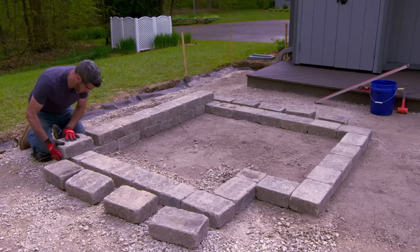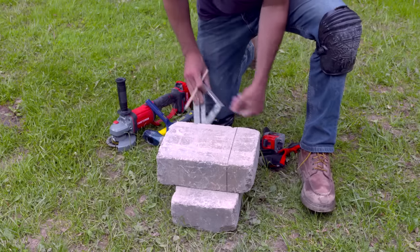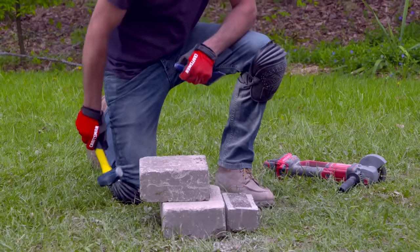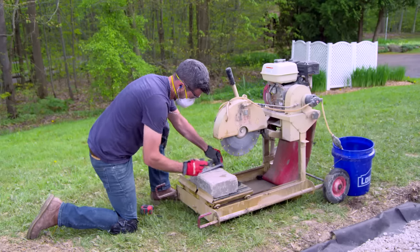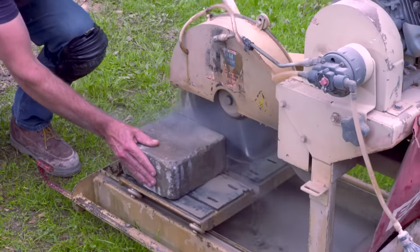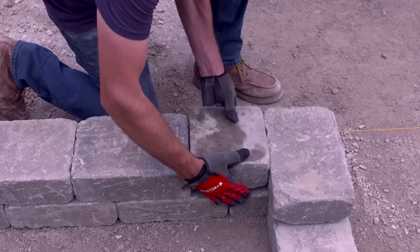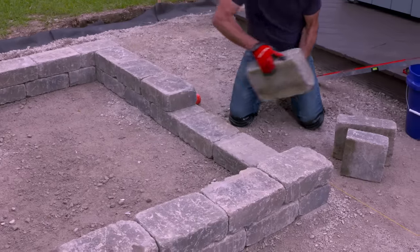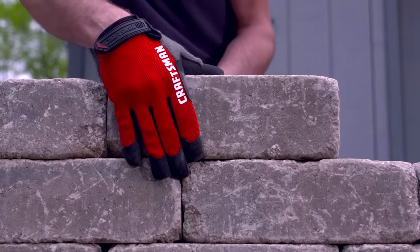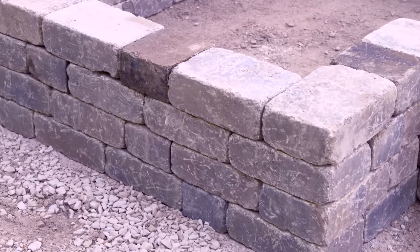For the second course, stagger the joints and dry lay the blocks. If you need to make a cut, mark the block on all sides. Cut partway through on all sides using an angle grinder with a concrete blade and finish the cut using a hammer and chisel. A rented wet saw can cut through the blocks fast — mark the top of the block, line up the blade, start the saw, and make the cut. It works like a radial arm saw. Here's a tip: use a hammer to distress the cut edges. When the second course looks good, remove the stones a few at a time to apply concrete adhesive underneath. Continue installing additional courses. Our blocks are about four inches high, so I'll use four courses. Build the other beds the same way.